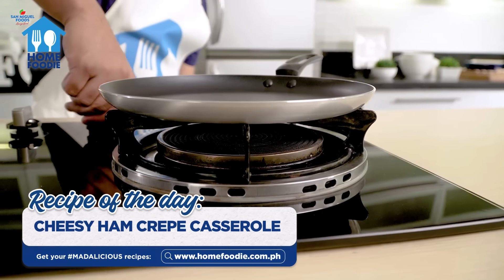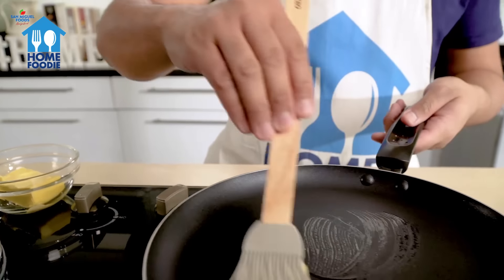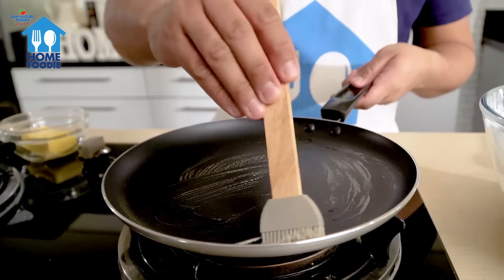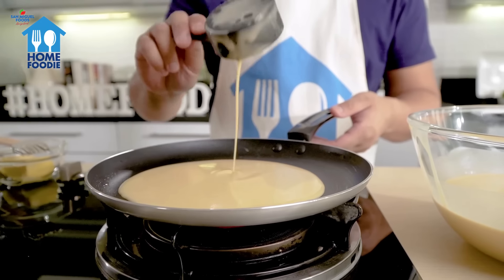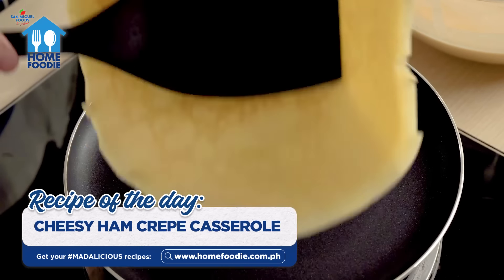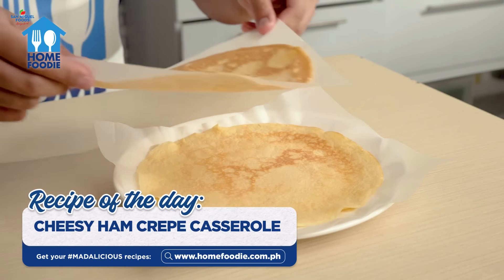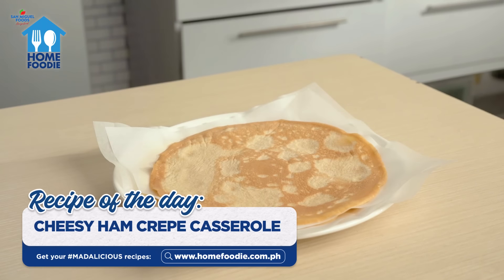Heat the crepe pan, or you can use a shallow non-stick frying pan. Make sure the pan is lightly coated with margarine before you pour half a cup of the batter. Cook for 15 seconds under low heat, then flip the crepe and let it cook for another 15 seconds. Repeat the steps with the remaining batter, then stack your crepes in between sheets of wax paper and set them aside.